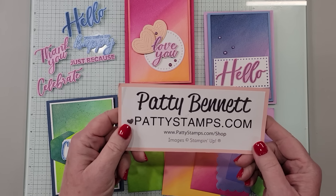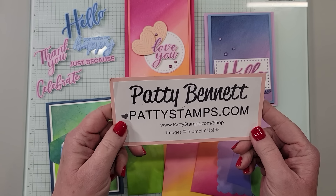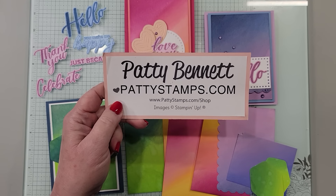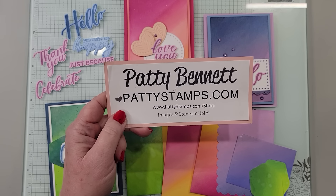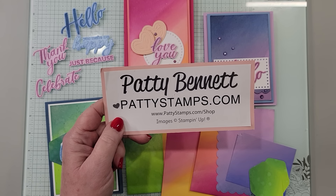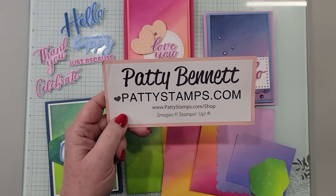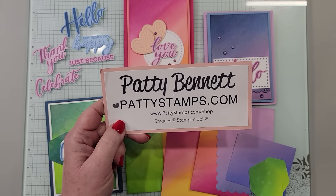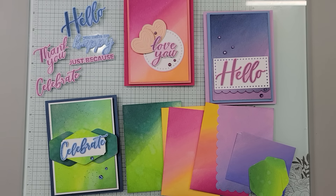My name again is Patti Bennett. I blog at pattystamps.com — I actually have over 6,000 blog posts on there for you. I've been a demonstrator for about 28 years and I love to share my creations with you. I hope you enjoy this video. This is not a live video — usually you're used to seeing me live, but this is pre-recorded. So we're going to get to it here.